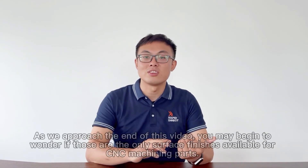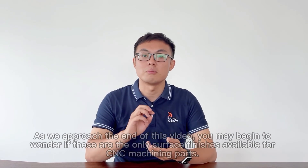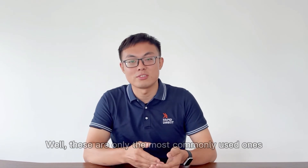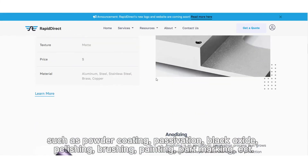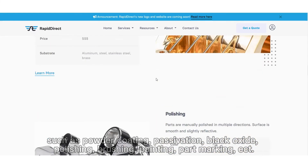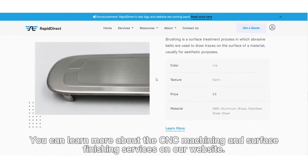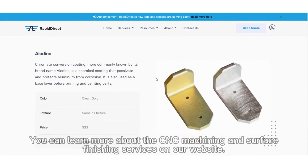As we approach the end of this video, you may wonder if these are the full list of surface finishes available for CNC machined parts. Well, these are only the most commonly used ones. Here at Rapid Direct, we provide a much richer list of surface finishes, such as powder coating, preservation, black oxide, dye polishing, brushing, painting, post-marking, etc. You can learn more about CNC machining and surface finishing services on our website.